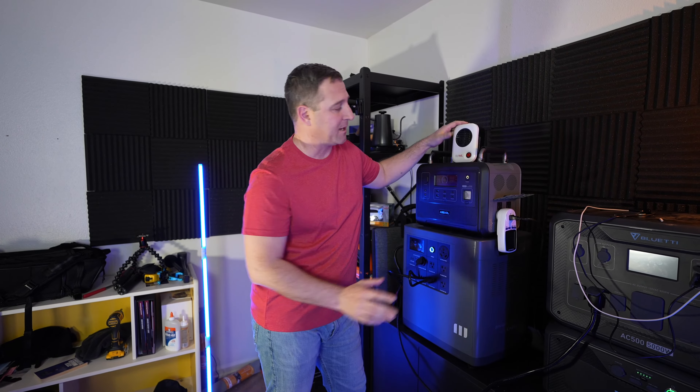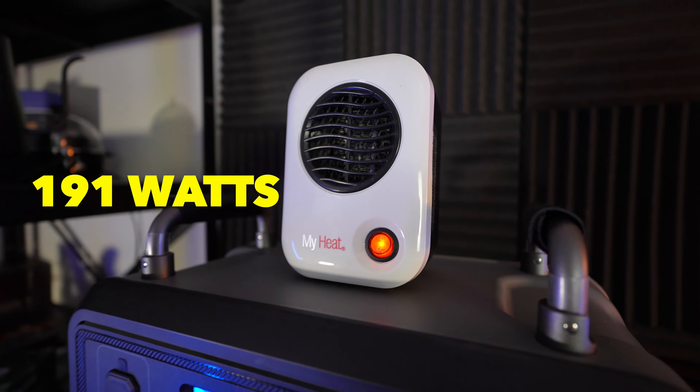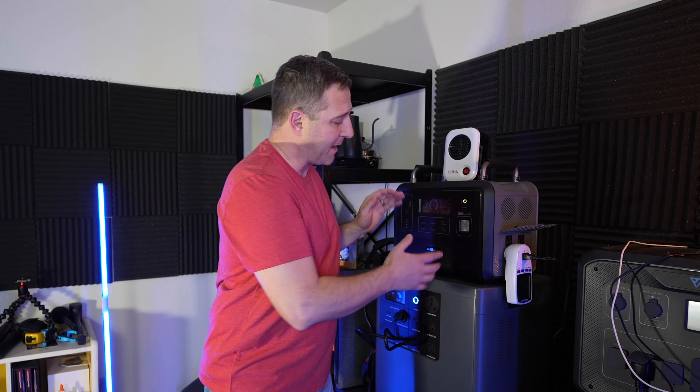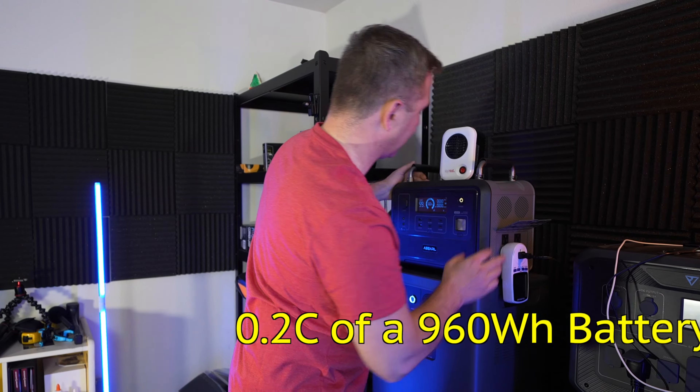I do have my MyHeat heater hooked up. The MyHeat heater, when it's in its steady state mode, will pull just under 200 watts. I selected this load for this device, which is about 0.2C, or about 20% of the overall battery capacity of the device.